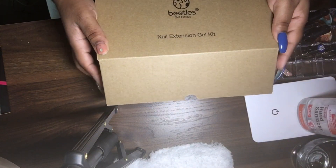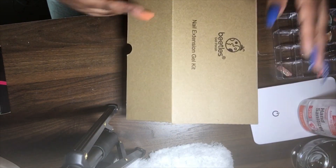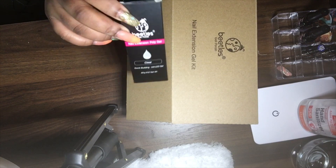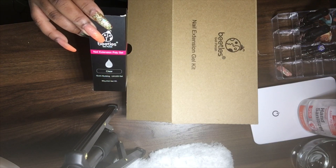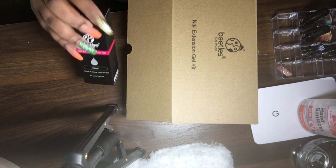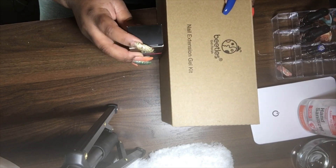Great buy when you consider you get five poly gels plus a top coat and base coat. I also bought their clear poly gel separately — the big size, which is two ounces. Two ounces is the biggest you can get in poly gel from what I've seen on Amazon. I called a nail supply store in my area and asked if they sold in bulk, and the biggest they had was two ounces. This was $13.99 on Amazon, also the Beetles brand. I always do a review when I do a nail set to let you guys know how it goes, and I only use products from that company.